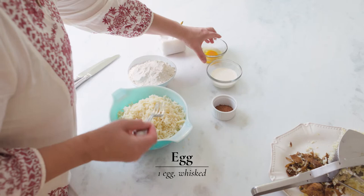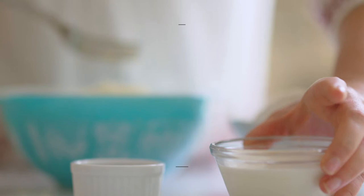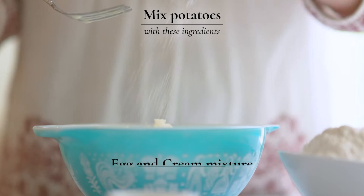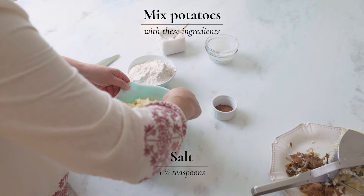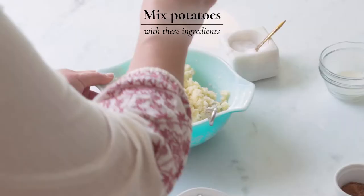Once you have your potato all riced, you're going to beat your egg, whisk it just a little bit, add it with your cream, and pour that over your potatoes. Sprinkle with a little bit of salt. Mix this all together, trying to keep as much air in the potato as possible. You want it nice and light and fluffy. Give it one little sprinkle of nutmeg if you'd like.